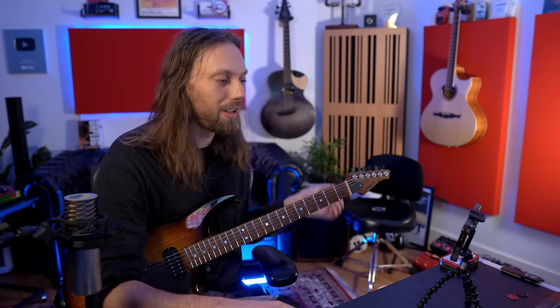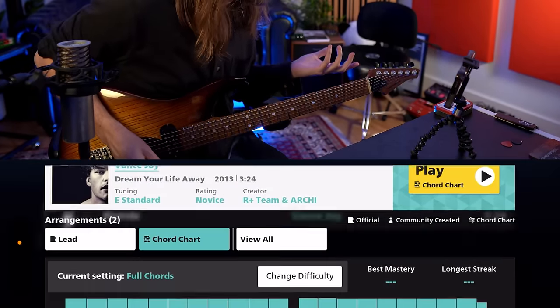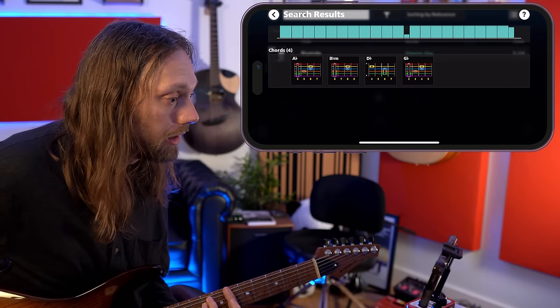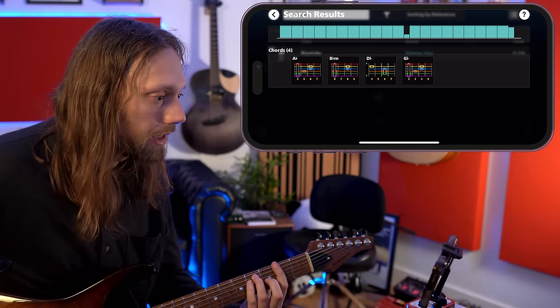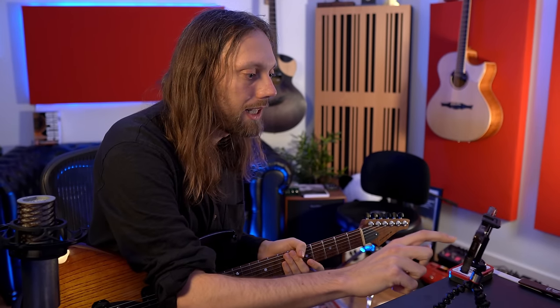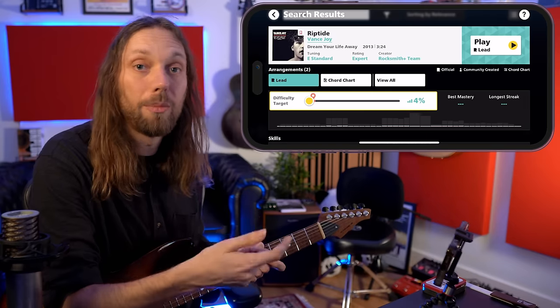That is an excellent first song for anyone starting on Rocksmith Plus. Looks like we've got a classic four-chord song here. We've got an A flat — fourth fret shape. We've got the sixth fret B flat minor, the D flat, and the G flat. All the tutorials are there for you guys to play them if you don't know them. But let me see what happens when I change the difficulty all the way — 4%. Four percent of the notes in the song. Riptide by Vance Joy, four-chord song, standard tuning.